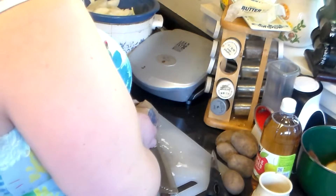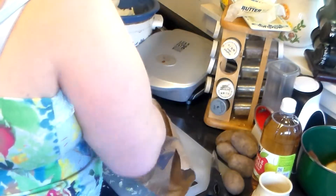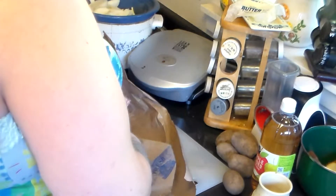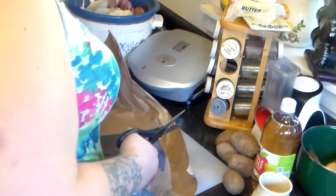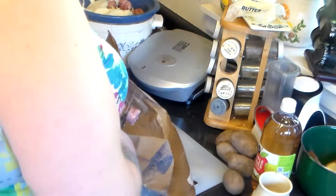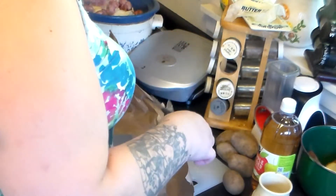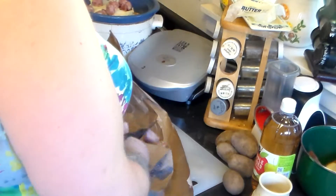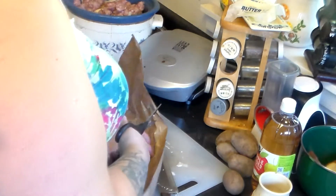Now I'm going to cut up my bratwurst. I'm just going to cut it with some scissors into bite-sized pieces and add it to the pot. You could leave these whole if you want, but I'm going to cut them into pieces so it's kind of like a soup. It won't be as watery as a soup though. You could also use wine or beer instead of vinegar, or maybe mix both with vinegar — that would be good.